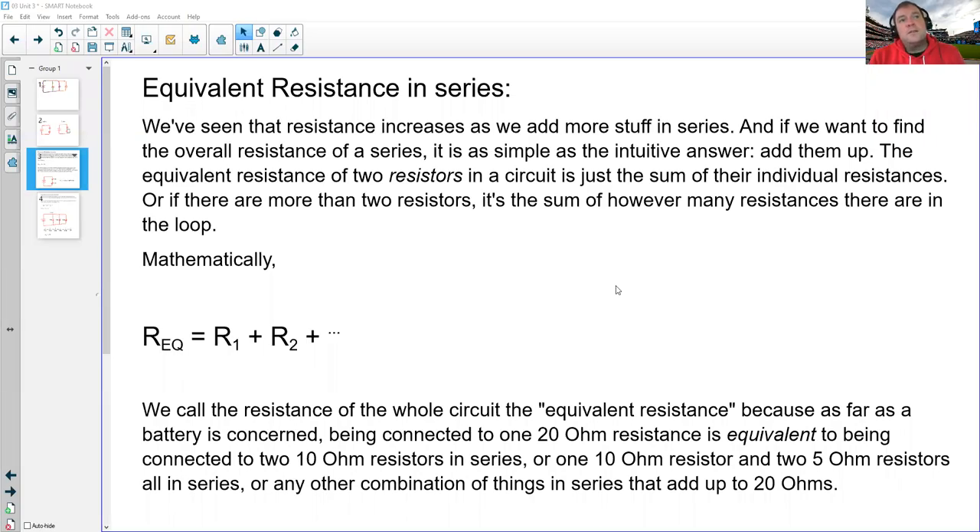Hi there. What we want to work on here is how do I calculate the resistance of a bunch of things connected into a circuit? We've seen experimentally that adding more things in series makes for a larger amount of resistance, and adding more things in parallel makes for a smaller amount of resistance.